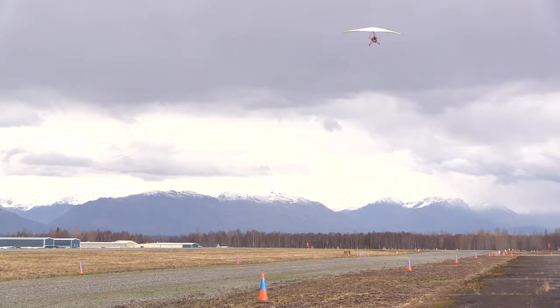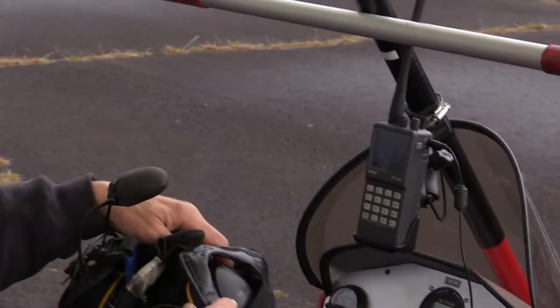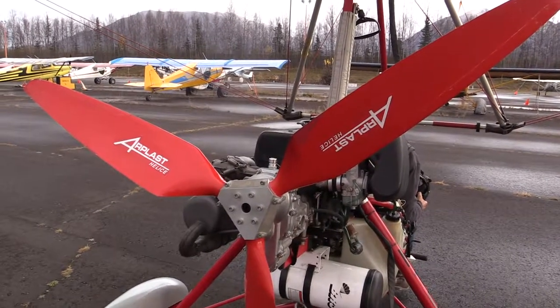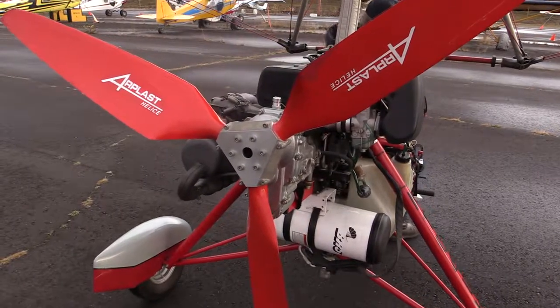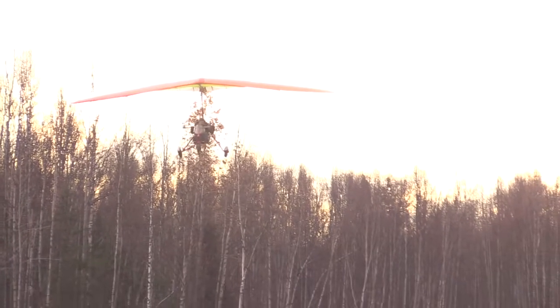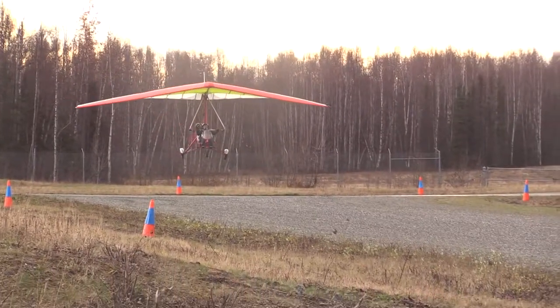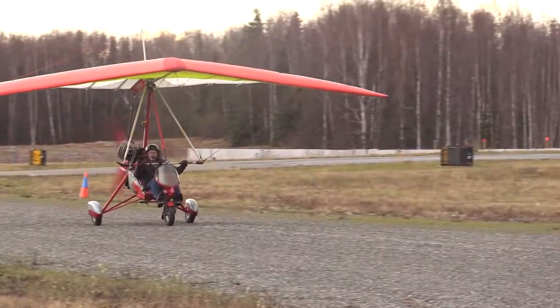A fellow flyer and I decided to make a trip. We flew from the Willow area and flew to Talkeetna for the Hudson Memorial Fly-In about two years ago. We were the only ultralight, light sport, weight shift trikes there, but there were a lot of other very lightweight aircraft. We entered a contest — it was a slow, a fast, and the aircraft that had the greatest differential.